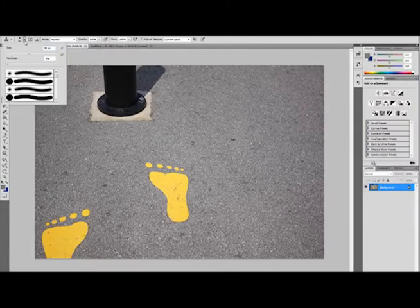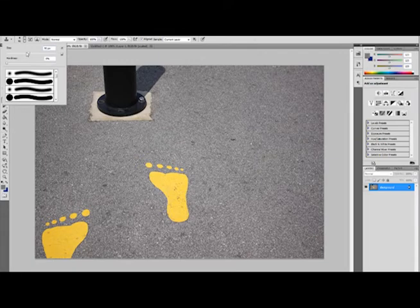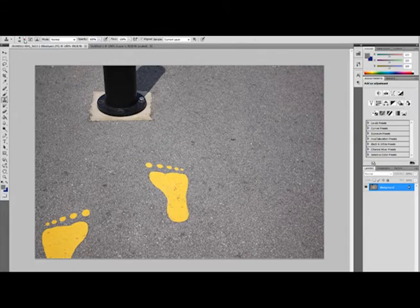Now move on to readjust the size of the brush that you may need. Then click Alt to define the source of the print that you need.